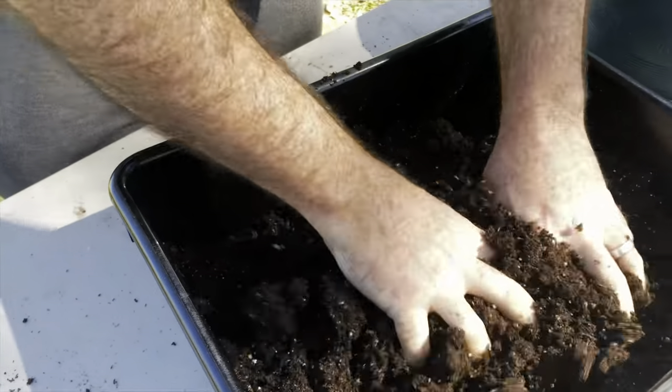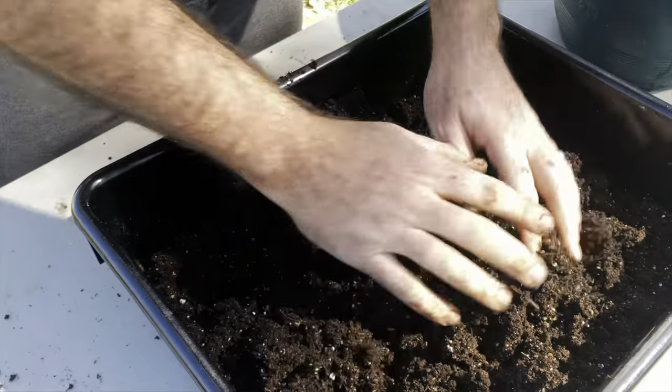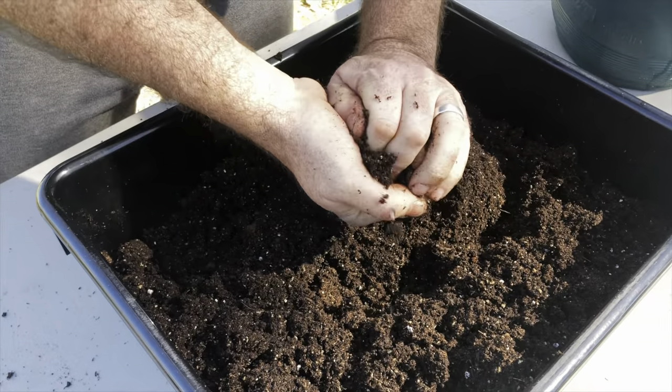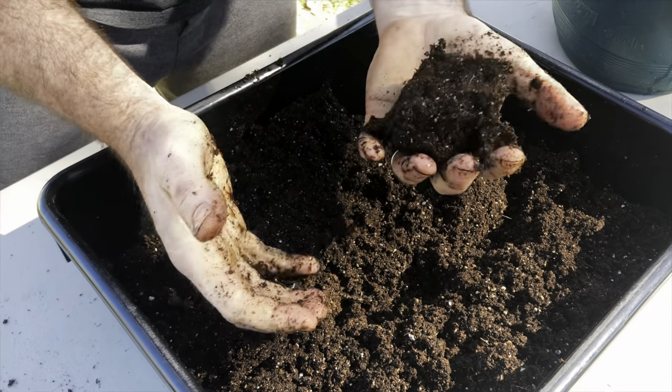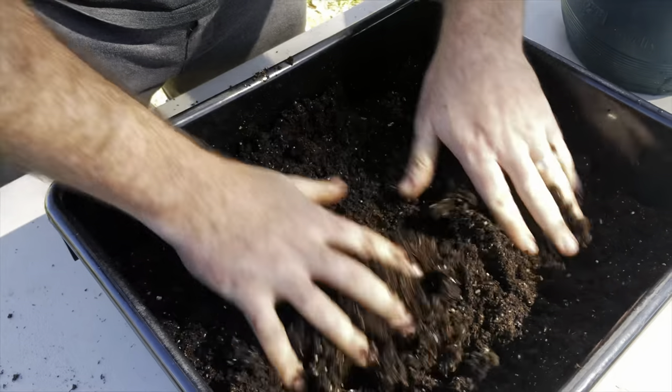It's a bit of a sight thing and a feel thing. I want it to hold its shape when I do that — that's going to allow it to compress well in the seed tray.